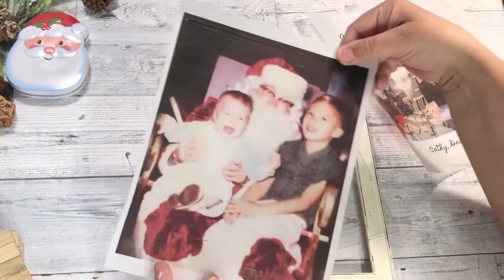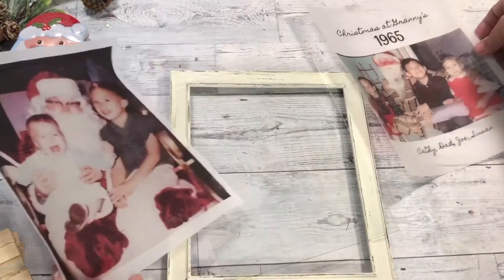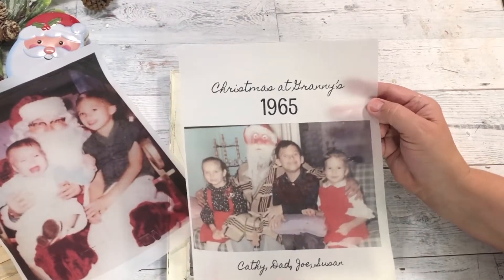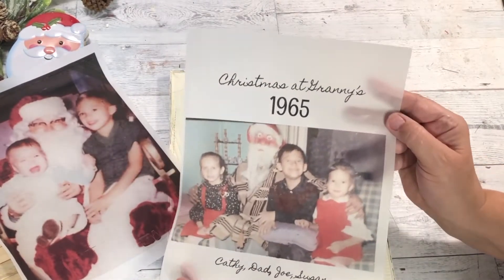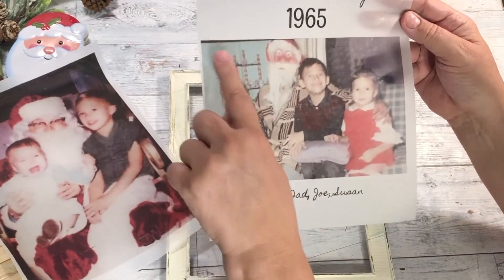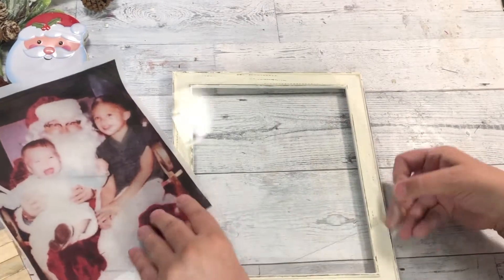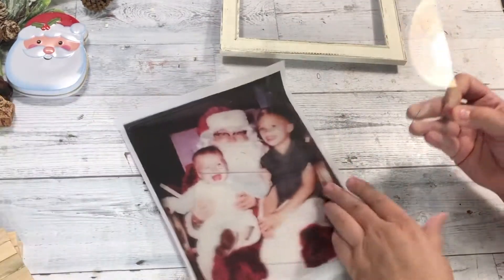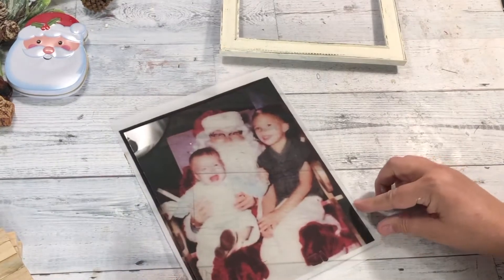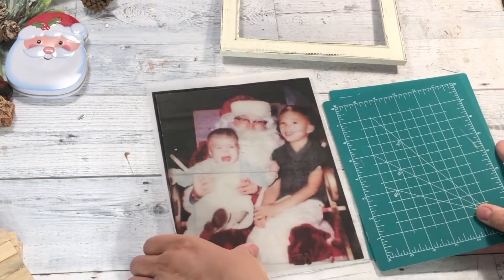This becomes a Christmas project because I'm using a Santa photo — and yes, that is me! I guess Santa scared me that day. I don't remember that picture and that's my brother. I think my mom said that was in Sears. I have some Vellum that I ordered on Amazon, which I'll link down below — it wasn't very expensive and you get a lot. I just put it in my printer and printed it right out, and now we're going to trim it up according to the size of the glass, then tape it inside the frame.